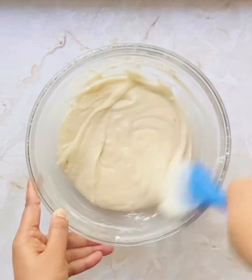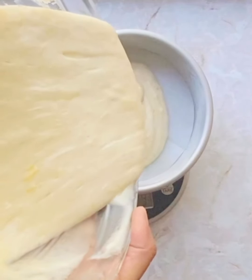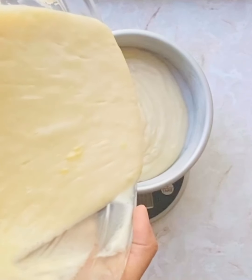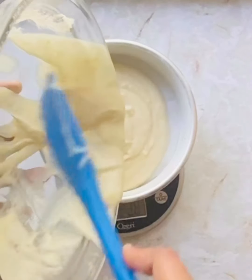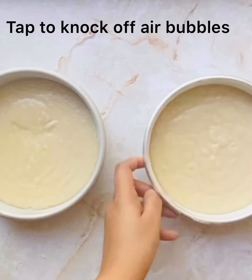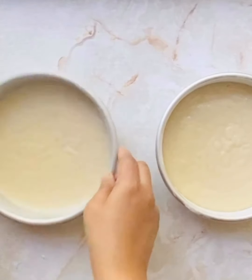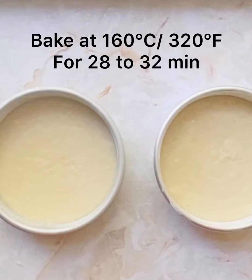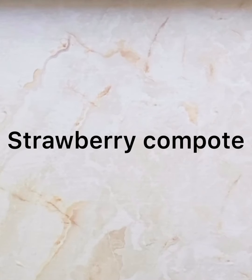Let's transfer the batter into two six-inch pans. To make sure I'm equally distributing the batter, I'm using a kitchen scale to measure the weight. Let us tap the pans to knock off the air bubbles. These will go into the oven preheated at 160 degrees for about 28 to 32 minutes. I also bake some lemon slices which I'll use in decorating the cake.